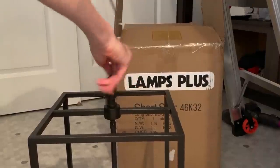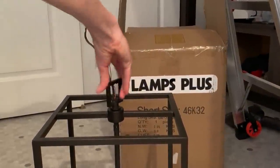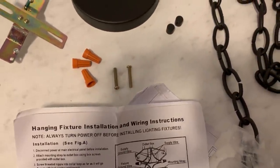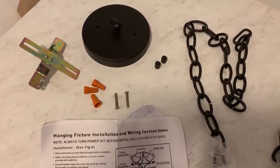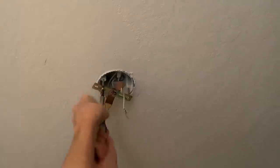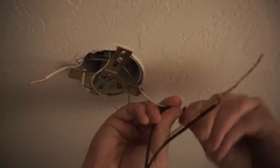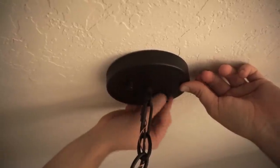I'm changing out the ugly boob light and putting in this beautiful modern light fixture. They have so many styles and options to choose from — whether you are glam, modern farmhouse, rustic, or contemporary, they have you covered. Everything comes with it including instructions, making installation super easy. If you want to change the look and tone of any room, get a new light fixture — it's like jewelry for your home.